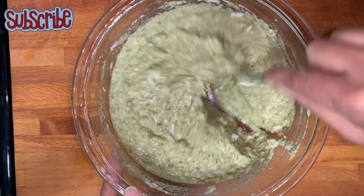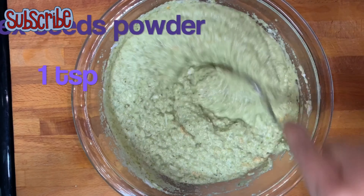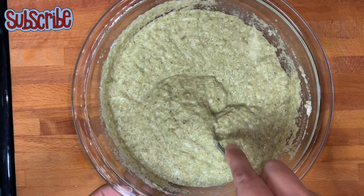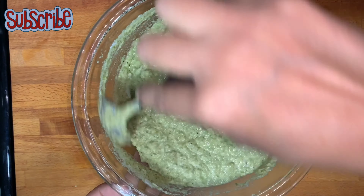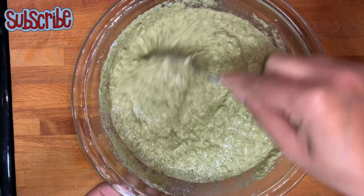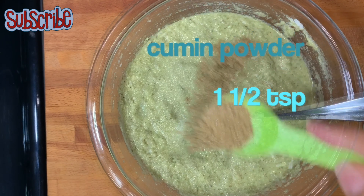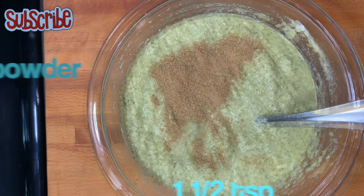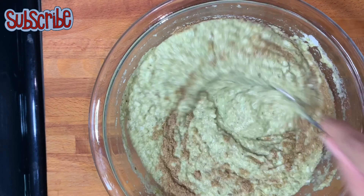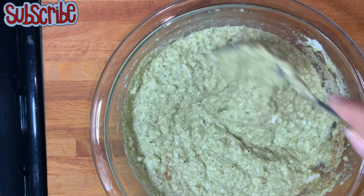Since fresh coconut wasn't available, I've used the dry one. We're also adding some crushed flaxseeds — we all know how healthy these are — followed by some baking soda, salt, and cumin powder. Keep mixing everything really well. Lastly, add some cumin seeds and give it a good mix before we start preparing our hara bhara cheela.